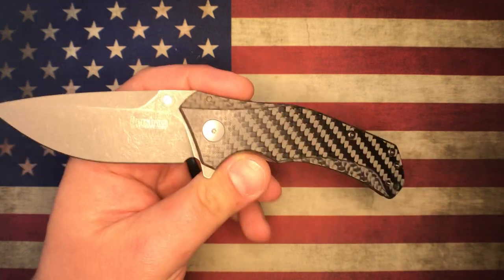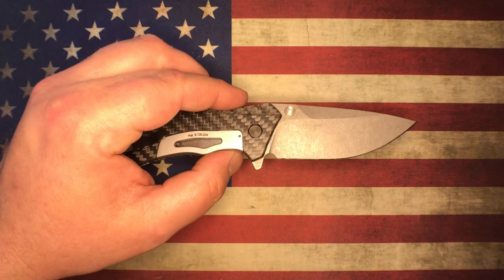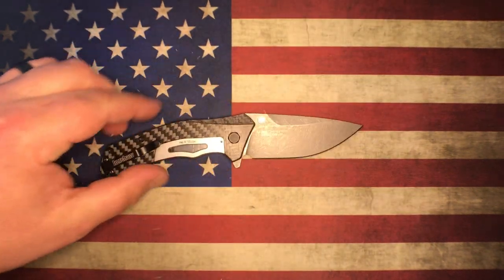The Kershaw Knockout has been around for a little while. This happens to be a pretty nicely upgraded model though. I've been carrying this for a couple of days. So let's talk about it a bit.